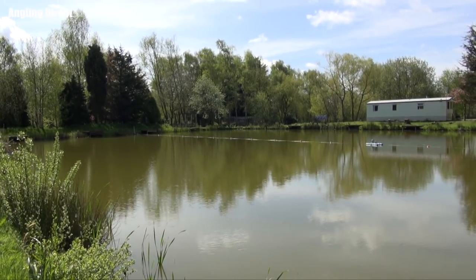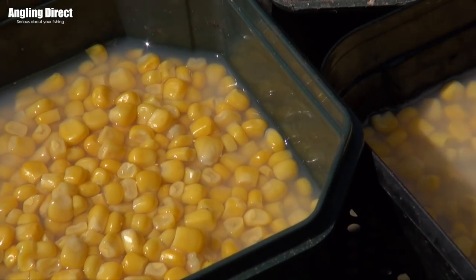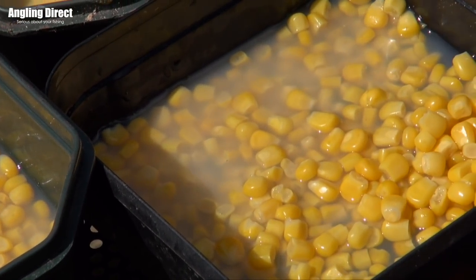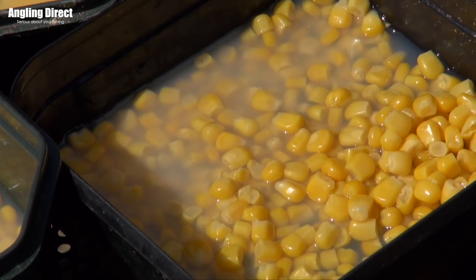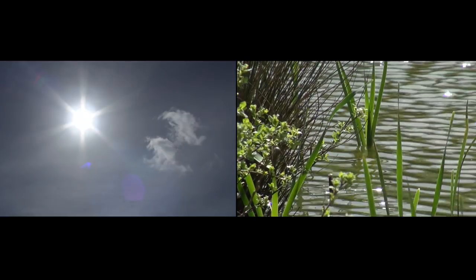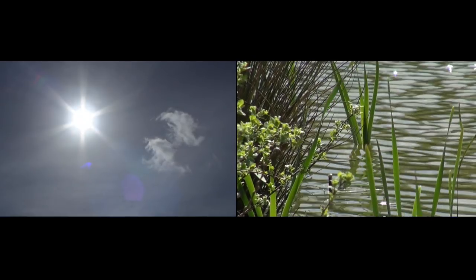We're fishing the very cheap but effective sweet corn. Sweet corn works all year round, but personally there are certain times where you can get better results. We're in the middle of May, the water temperature is starting to warm up, the fish are starting to move around and look for bigger particles, and sweet corn fits that bill perfectly.